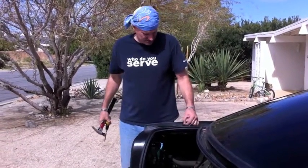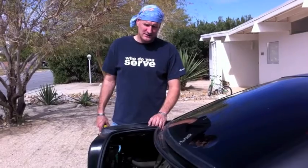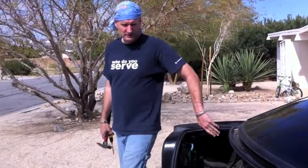Your Mustang could be rotting from within and you don't even know it. You're sitting there putting rims on it and aftermarket parts and it looks really cool. But guess what? Much to my surprise, on this 94 Mustang, we had a leak.